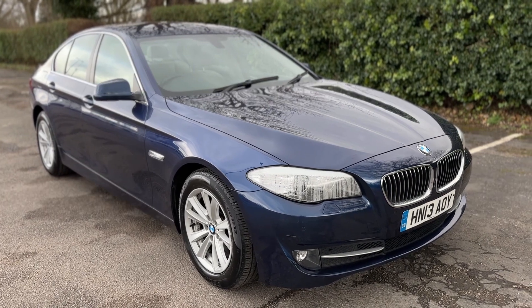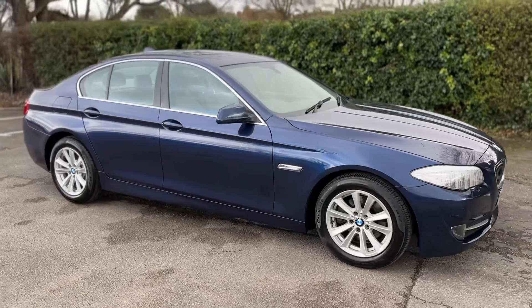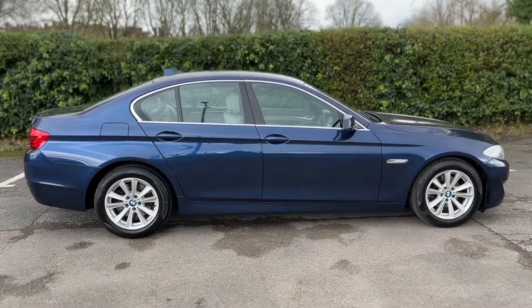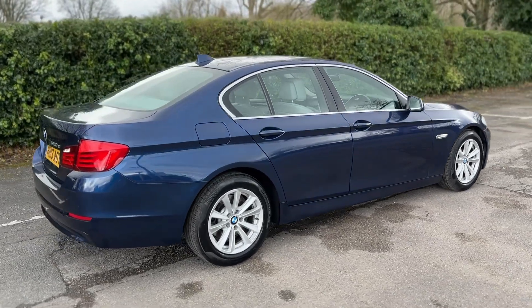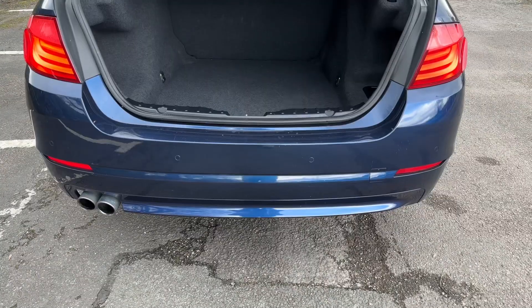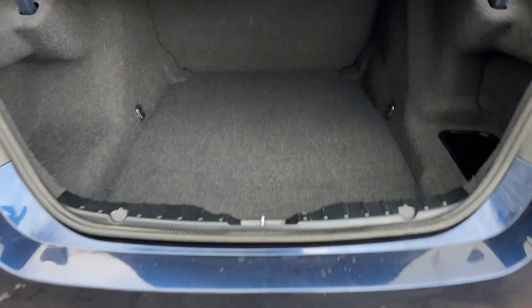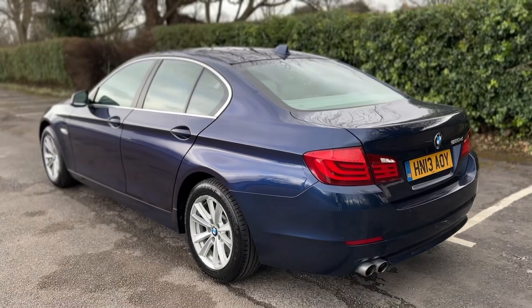Here we have the BMW 520d on a 13 plate. I'm going to start off by showing you around the outside of the car and then we'll hop in and run through some controls on the inside. From the outside you can see it's a four-door car with alloy wheels. Starting inside the boot, as we approach the back of the car you can see we have reversing sensors and plenty of boot space.